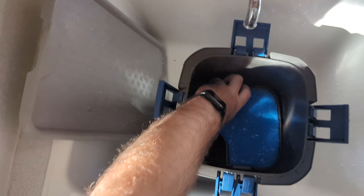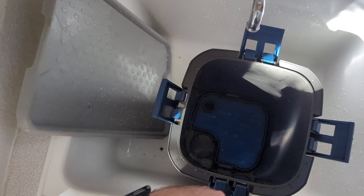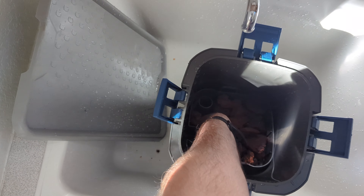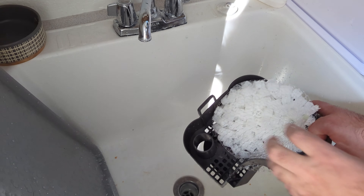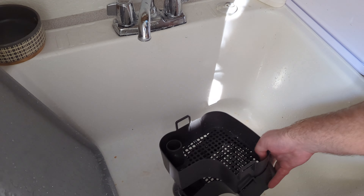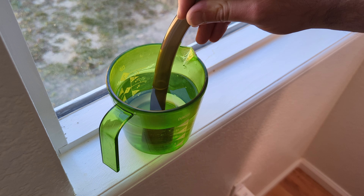In terms of filter media, I like to run a couple trays of sponges and a few of lava rock to promote beneficial bacteria growth. I'm not a fan of the stock plastic option — that's what this lava rock here is replacing.